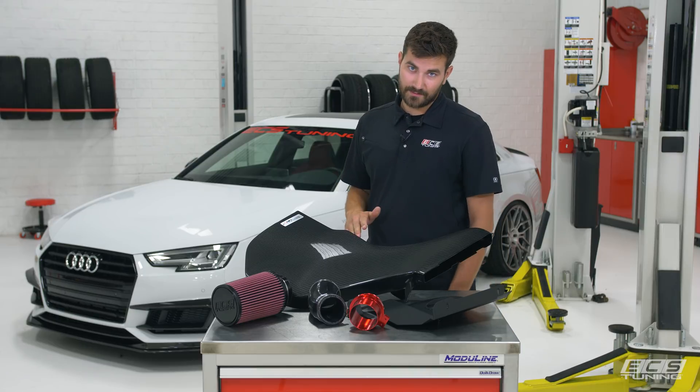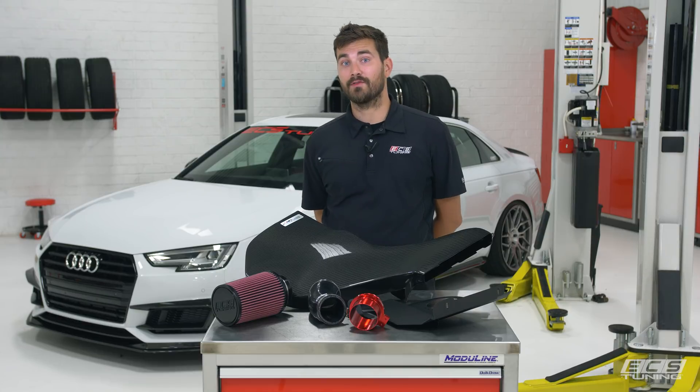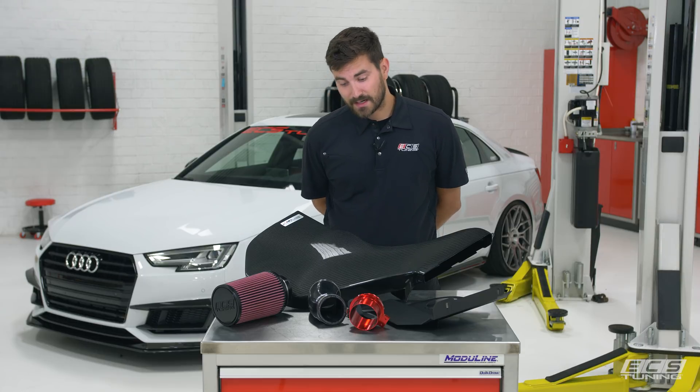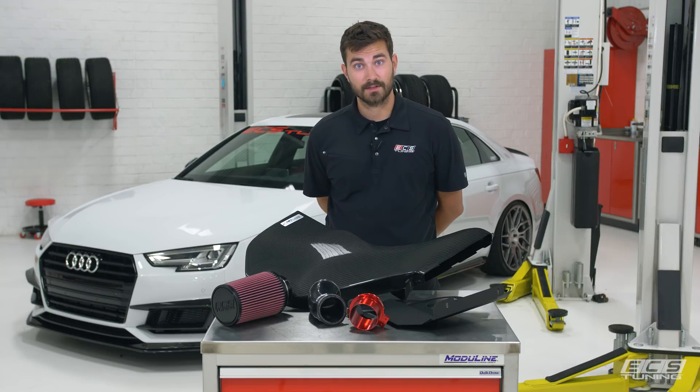On to the important stuff — this thing sounds sick and it makes an additional seven wheel horsepower at peak on the factory tune, since nobody has an aftermarket tune out for this thing yet. So I'm ready to get this thing installed, show you how to do it, and let you hear how it sounds. Let's get into it.